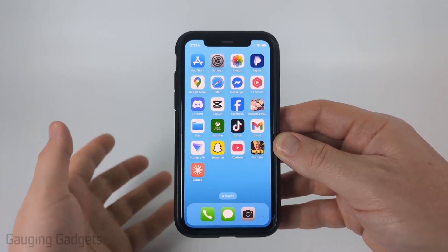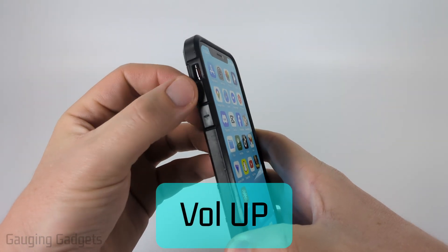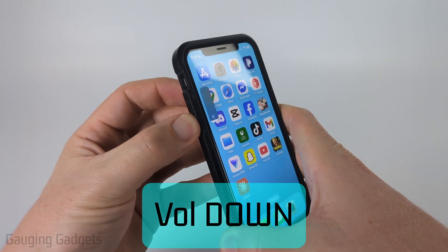If your iPhone's frozen it's really easy to reset it, and we won't lose any of our data. All we need to do is simply short press the volume up button, then short press the volume down button.